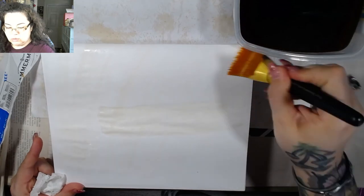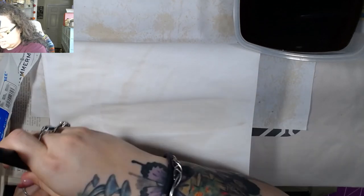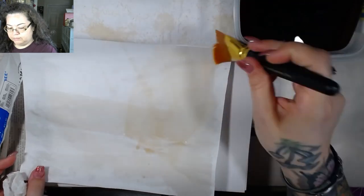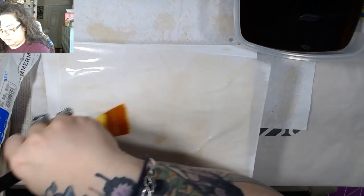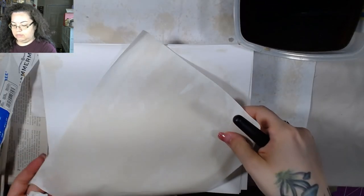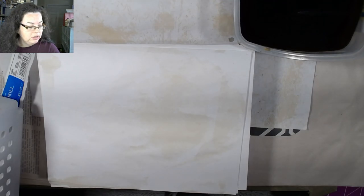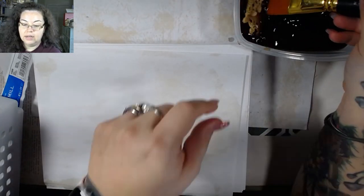We've got our bowl of coffee and we're just going to paint. You can make it stronger or lighter depending on the coloration you would like. If you want it to spread out more, that's where your paper towel comes into play. We're just going to paint both sides, right on the stack. I do have lots of paper underneath so it's not going to damage anything by getting coffee on there. I'll put my basket right here so it's easy to get to.